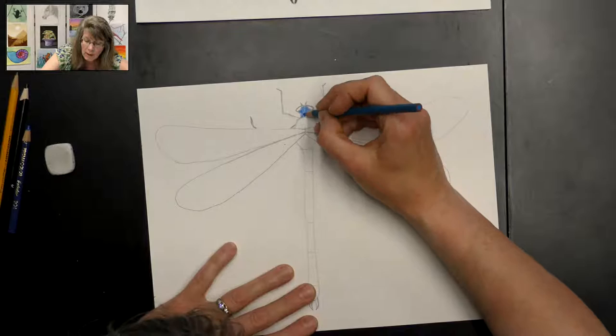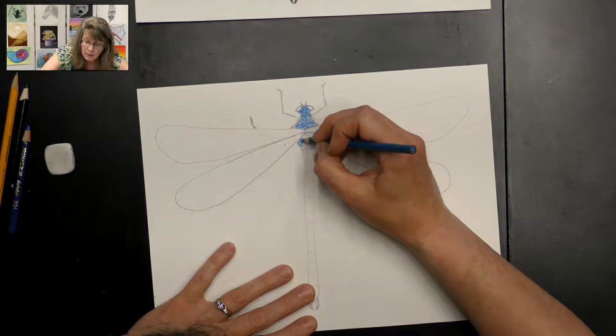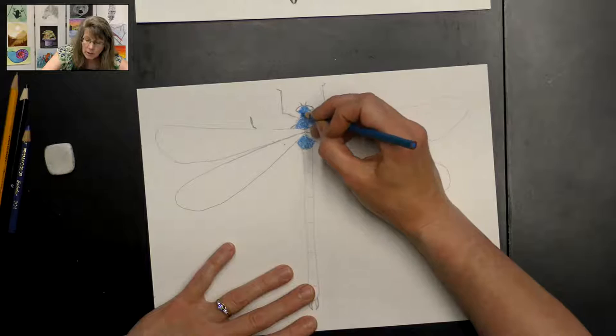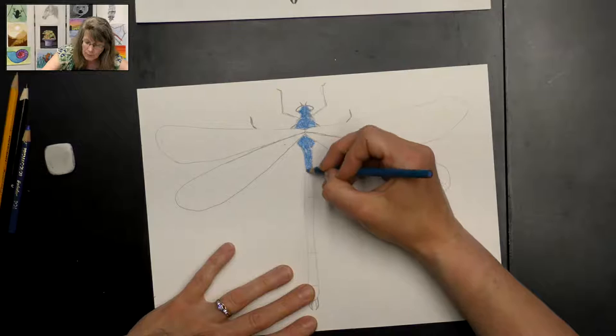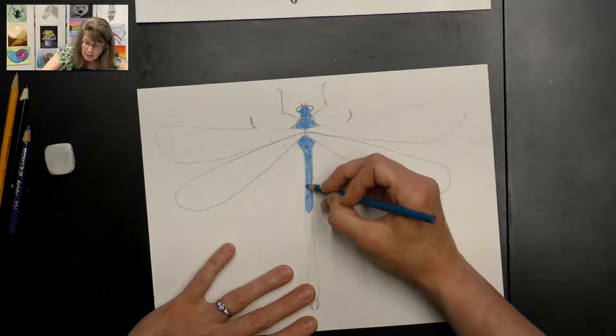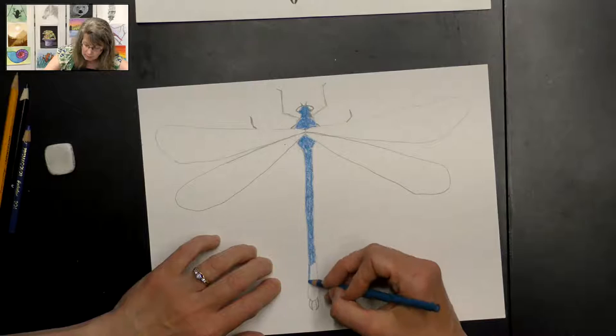Everything else I'm going to layer my pencil, using this lighter blue first, and you'll see when we're done why we're doing that. You don't have to use very heavy pressure — just normal pressure on your pencil to get a nice layer of blue. You can stop at those lines; I can still kind of see them through my blue. If they get covered up you can just add them back in later. We want to get everything with this base blue color, and you don't have to color his tail — we'll do that black later.